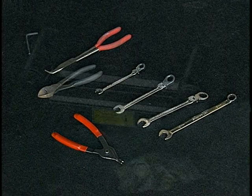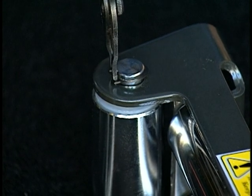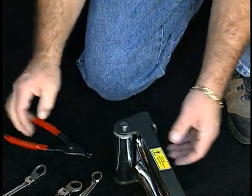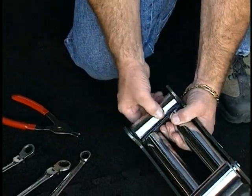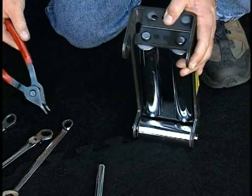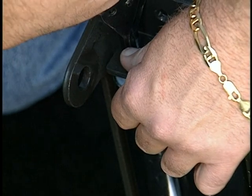Due to the thick swage at the eyelet of the cable, it is sometimes necessary to remove two of the rollers from the fairlead in order to pull the eyelet through the opening of the roller fairlead after the winch is mounted. Using a pair of snap ring pliers, remove the C-clamps from one of the horizontal and vertical rollers, then remove the two rollers from the roller fairlead.